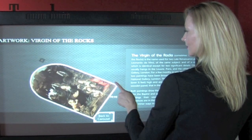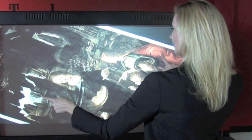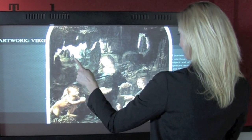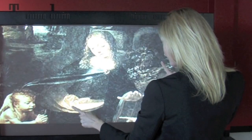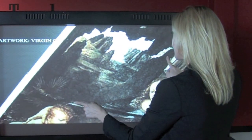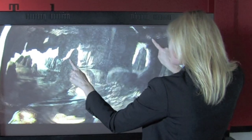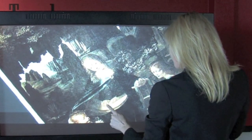Pixel is ideal for museums, large venues, and experience centers, command and control, as well as schools and government facilities — basically anywhere that interactive group collaboration is needed. Pixel is your answer. For more information about Pixel and other CyberTouch products, please visit CyberTouch.com.